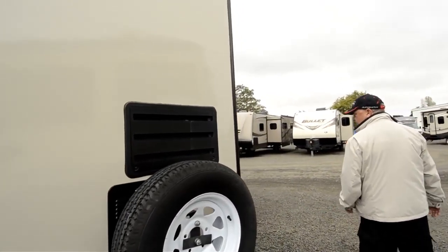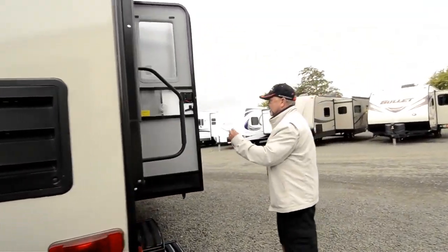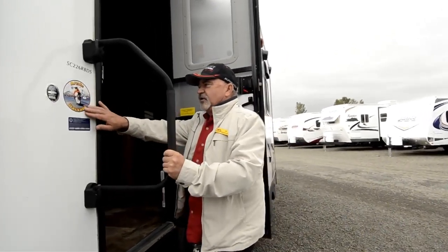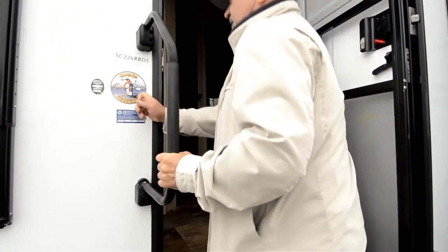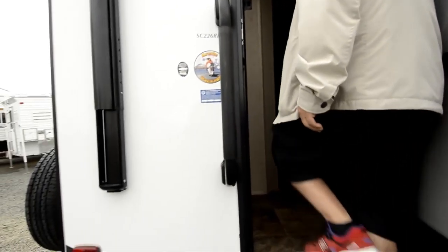It just came in on trade — people traded this and got another unit. It does have the arctic package as well, so it keeps it insulated better, so if you like to get out when it's a little bit colder this is a good trailer for that too.